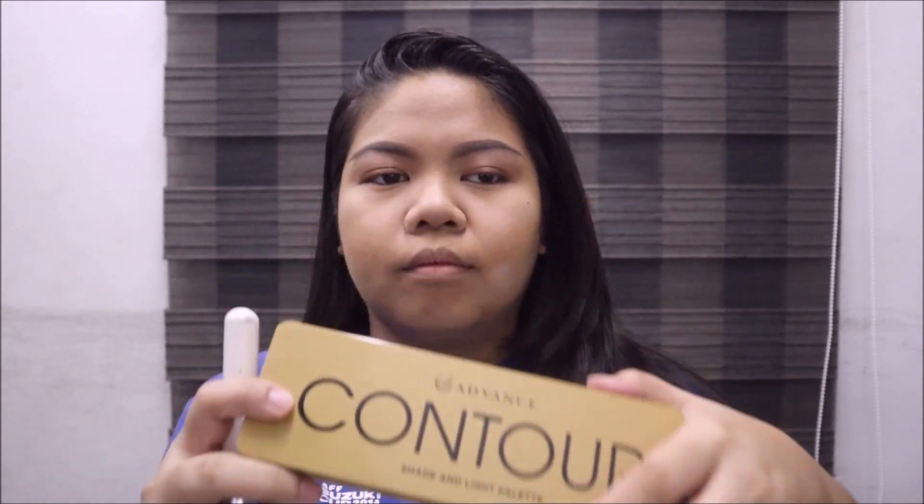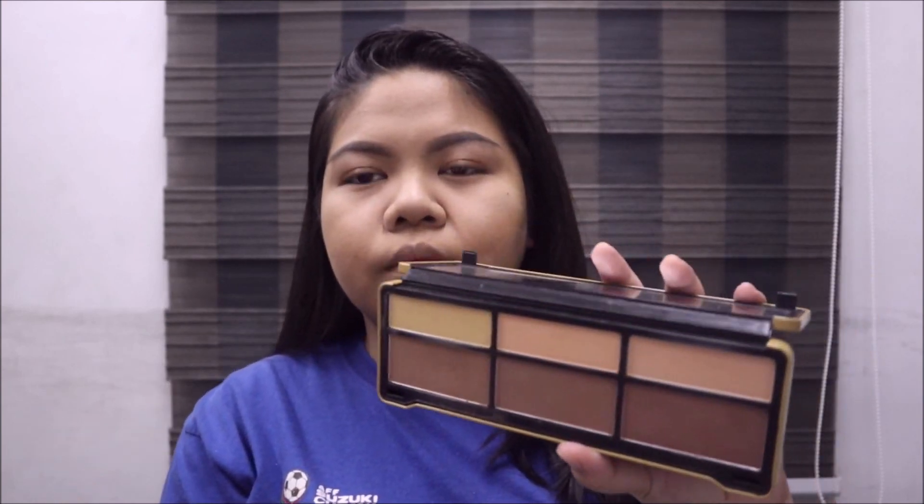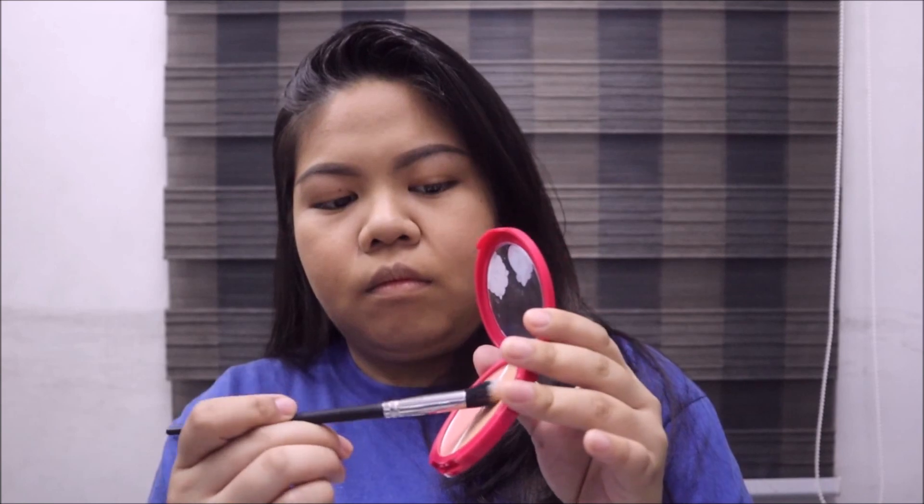To contour my face, I'm using the EB Advanced Contour Shade and Light Palette. I'm using the first contour shade in the palette to carve these cheekbones. For the blush, I'm gonna use Feiss Cosmetics BT21 Blush and Highlight in Old Rose. Then I'm using the highlight from the same palette.